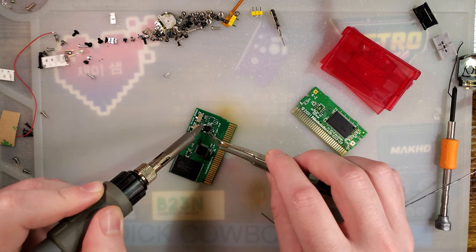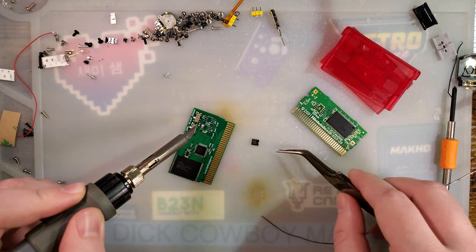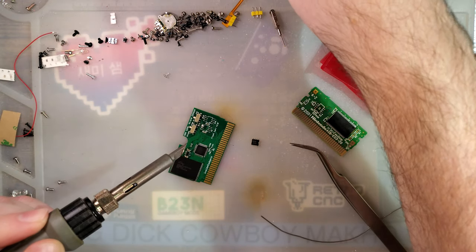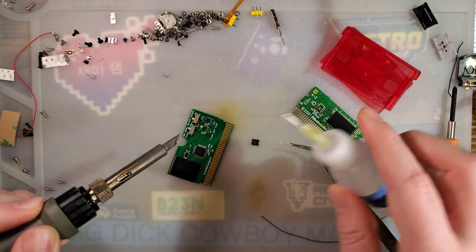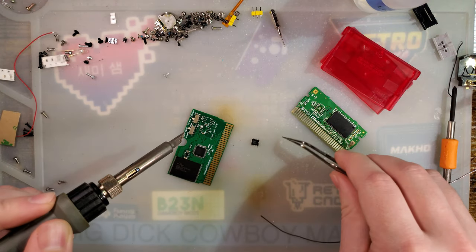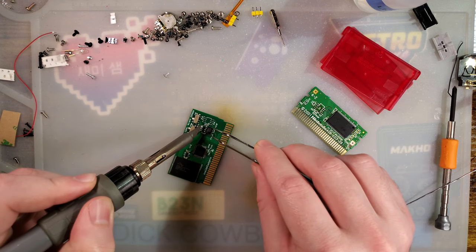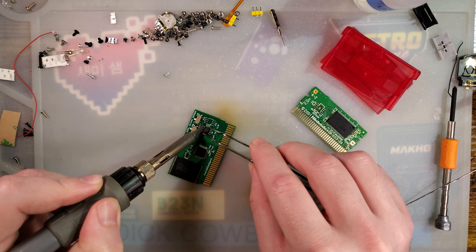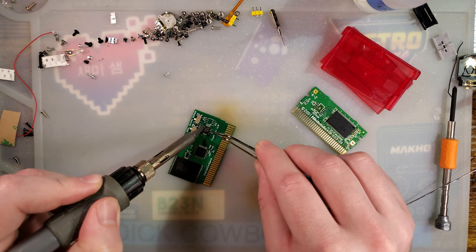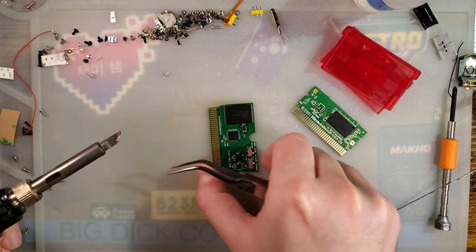Oops, I messed up. The problem was not enough flux. Good enough — I can clean that up later.